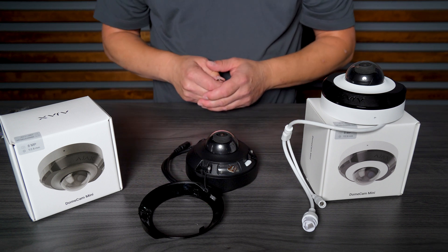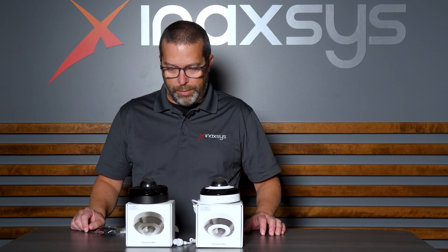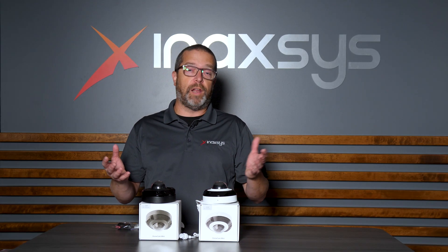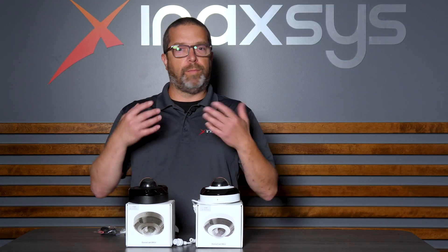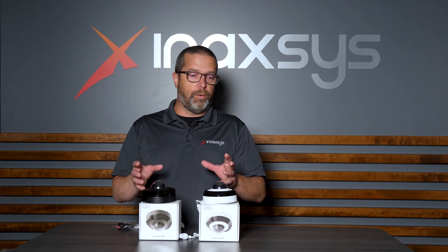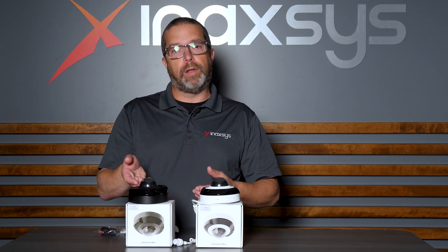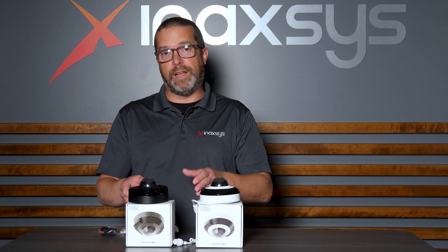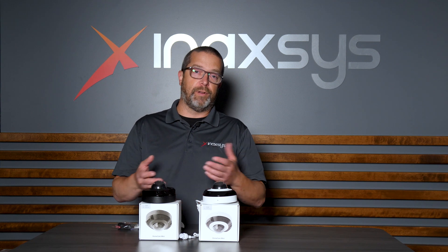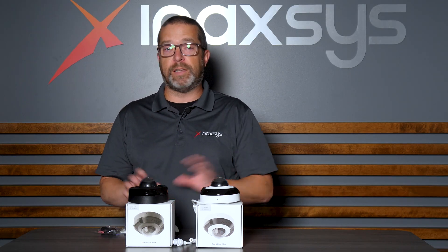That covers what's in the box with the DomeCam Mini camera from Ajax. We also have the full Ajax ecosystem available in stock — hubs, detectors, contacts — and it's a fully integrated environment. With the Ajax app, you can view live and playback from the camera directly if you have an SD card. If you integrate the camera with an NVR, you can connect the NVR with the app, create different scenarios, trigger alarms, and more. It's basically one full system managed by the same app — that's very important.